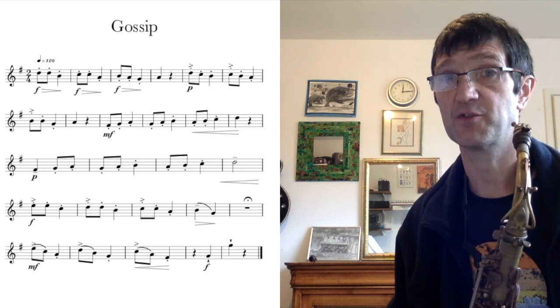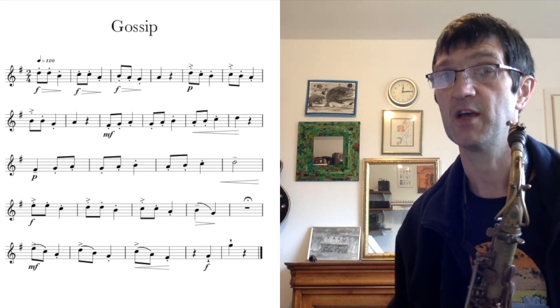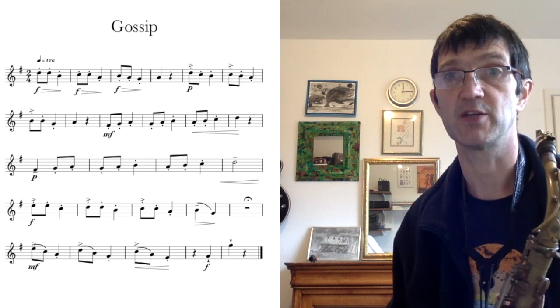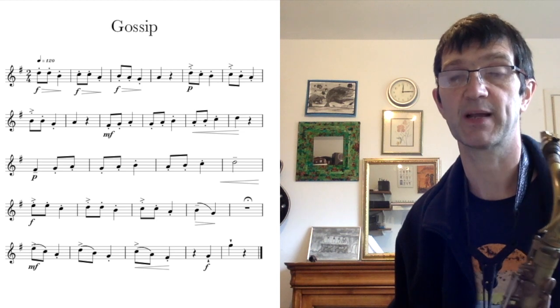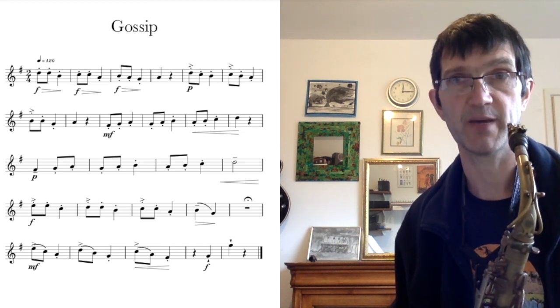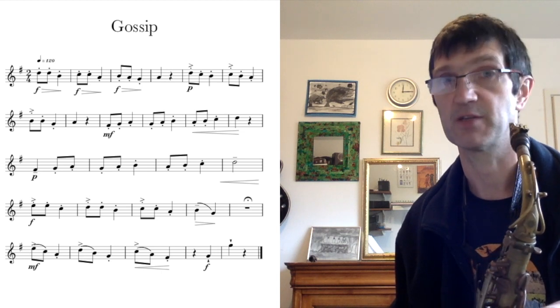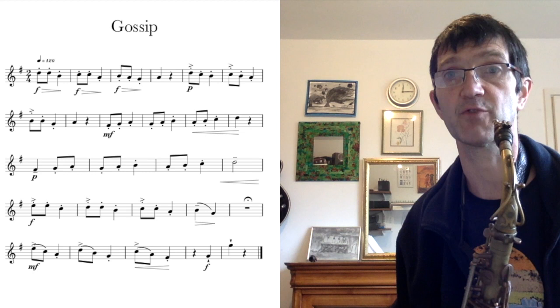It has got an F sharp in the corner just after the treble clef and before the time signature. That is indicating that we are in the key of G major. That sharp sign means that all your Fs are going to be played as F sharp. That is why we practiced the G major scale before, because this piece of music is in the key of G major — all the notes come from the G major scale.